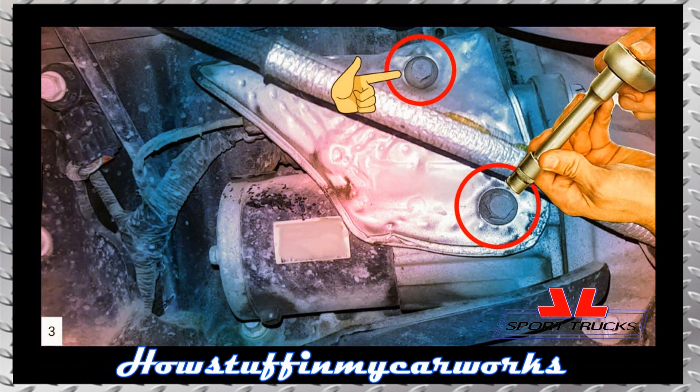Step 3: Remove the two bolts that hold the heat shield in place using a ratchet and a 10mm socket.